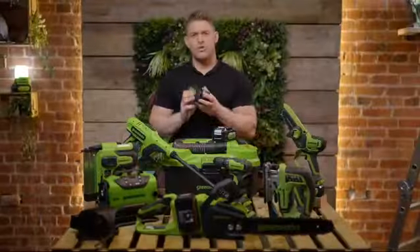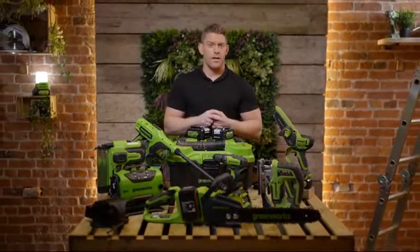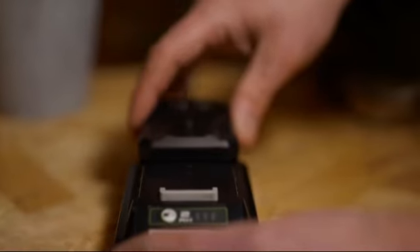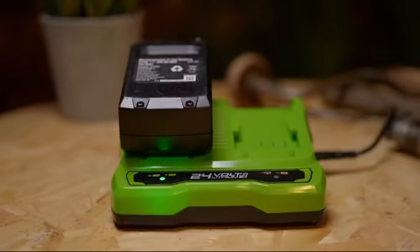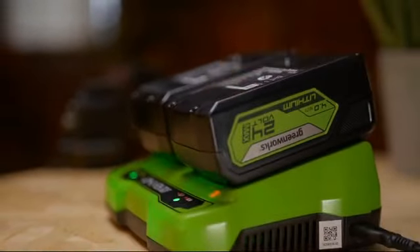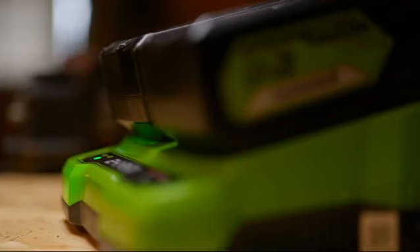So how do you charge your Greenworks 24 volt battery? Your charger is going to look either like a clip charger that clips straight onto the battery. And if you're on the Greenworks 48 volt platform and want to charge two batteries at the same time, you're going to need a dual charger. Your dual charger will bring your batteries up to full charge simultaneously, allowing you to charge two batteries in tandem.